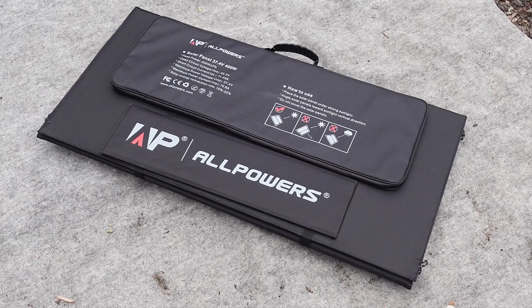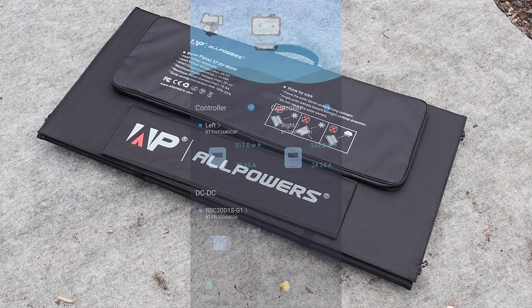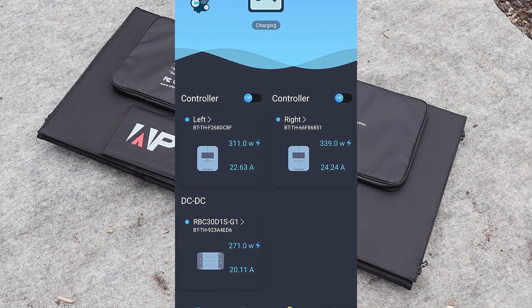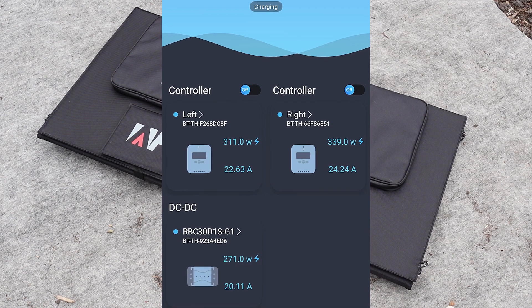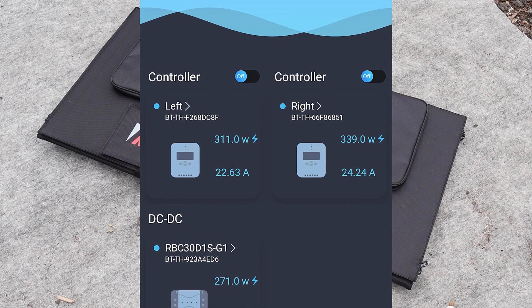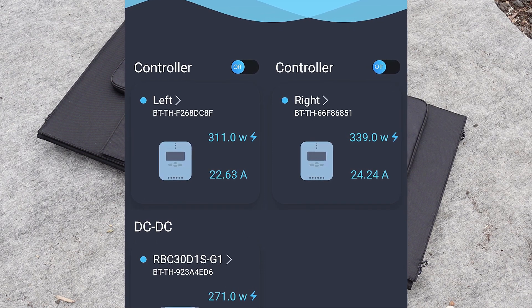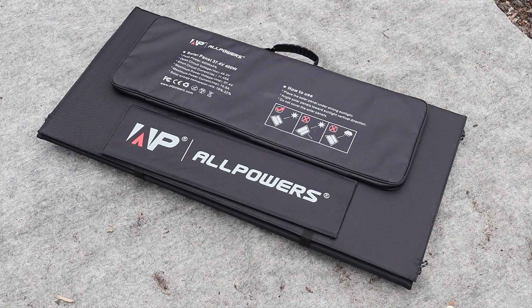With all of that said, let's see what kind of power I am able to get out of this compared to our larger fixed panels that you can see in the background. I hooked the All Powers 400 watt portable solar panel up to one of our 40 amp MPPT controllers, which is the one labeled left on the image showing on the screen. The one labeled right is the larger fixed solar panel that is part of our existing array. The clouds were coming and going today, so I was not able to get a full wattage test of the unit, but you can see that the All Powers unit was putting out 311 watts while the 450 watt panel was putting out 339 watts, which is about what you would expect to see in a comparison between the two panels. I am sure that if the sun ever comes out completely, this unit will put out the full 400 watts that it advertises.